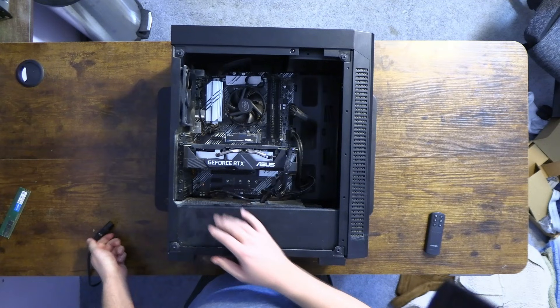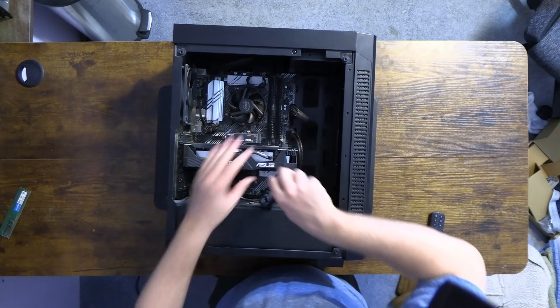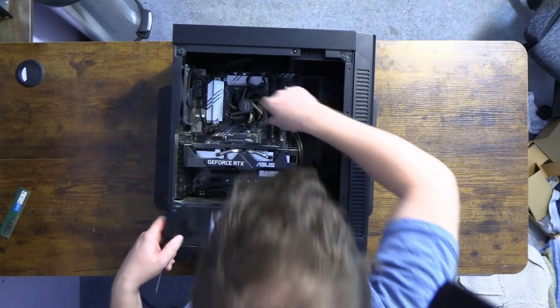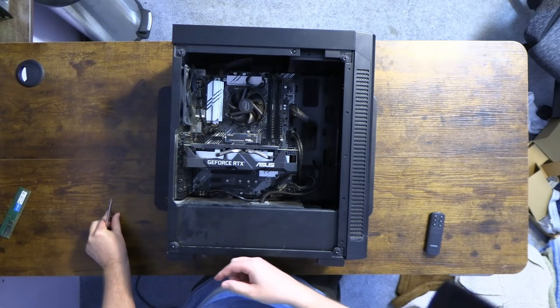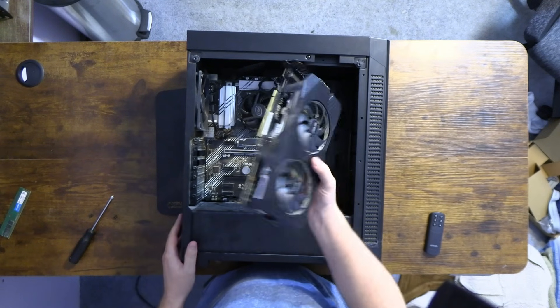I'm kind of curious to see if the GPU died. So what we're gonna do is temporarily uninstall the GPU and install a different card, because that is a possibility. It's very unlikely for a GPU to go bad, but we'll quickly uninstall this by pushing the latch to the bottom and removing the two screws from the two and three slot. Set those aside so we don't lose them. That took a minute to get out — that's a beefy card.